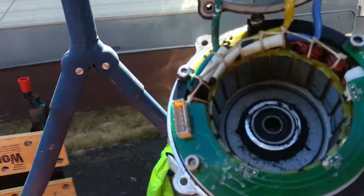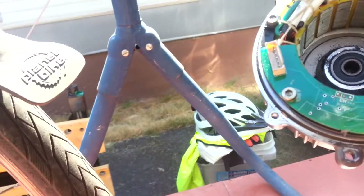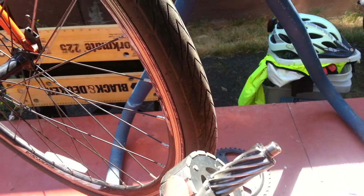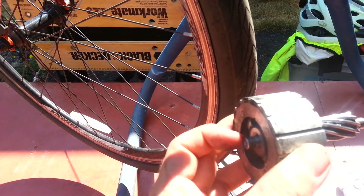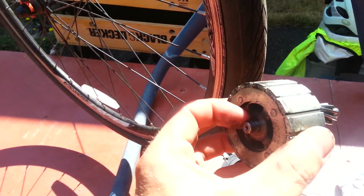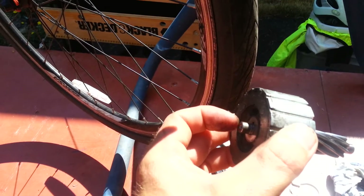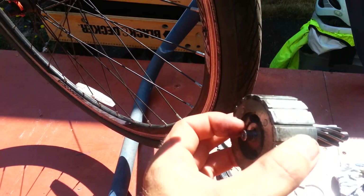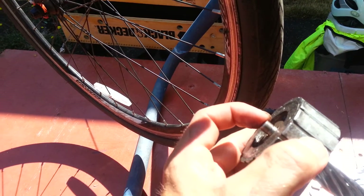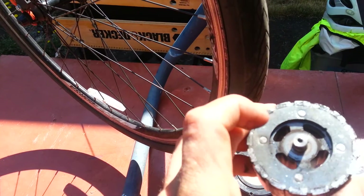The bearing still spins freely, but it wore itself down about ten thousandths of an inch. There's a difference in diameter — the diameter on this end versus the diameter just to the very base of this section — it's ten thousandths of an inch larger than the rest of it. So I'd say it's wobbled itself out a little bit, and now I'm not sure what to do about it.